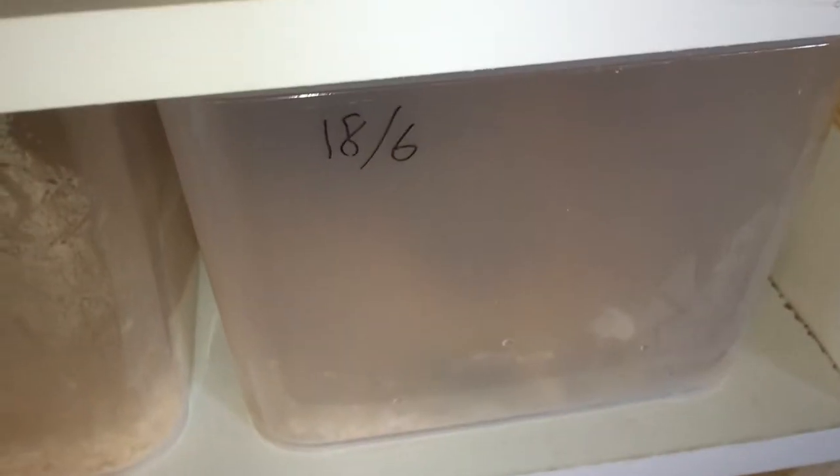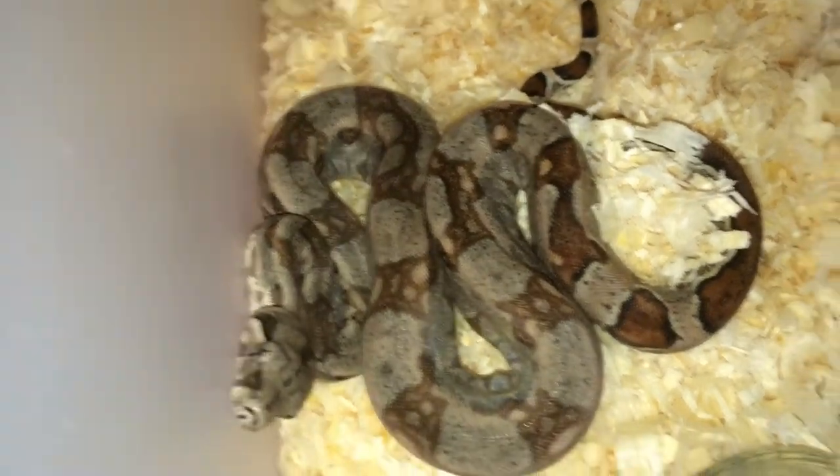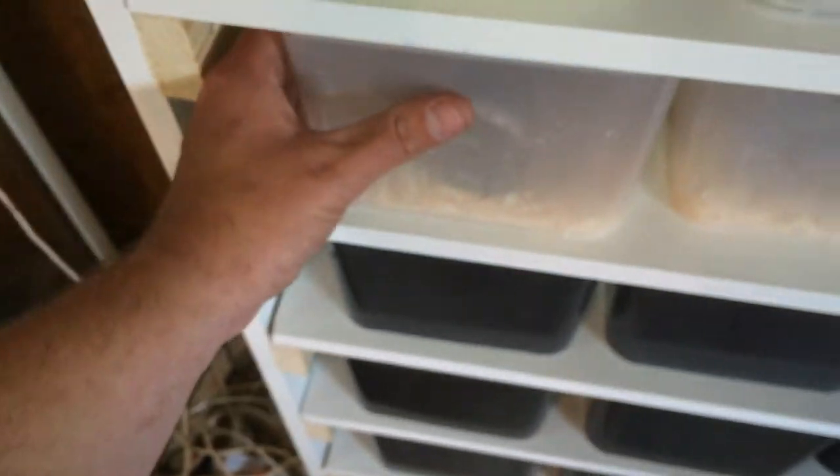As you can see, I'm keeping track here with whiteboard markers on the tub so I can see who ate and when they ate. It's a good way to do it — if you want to change something, you just erase and retype. Very simple.